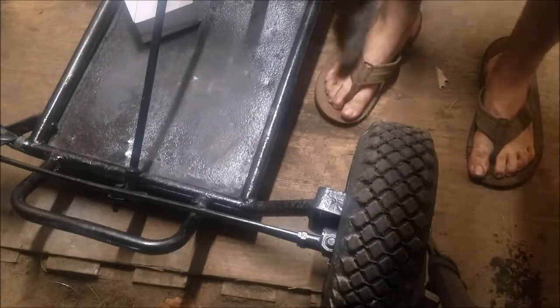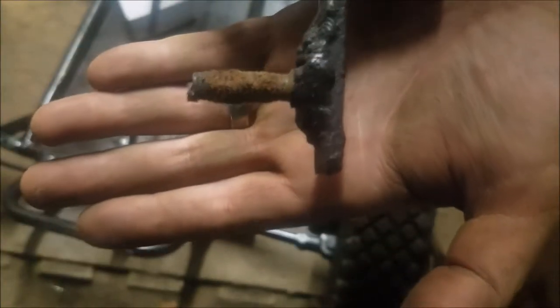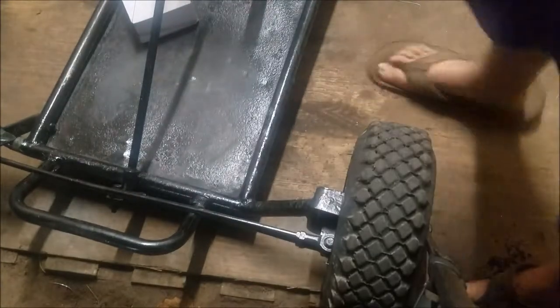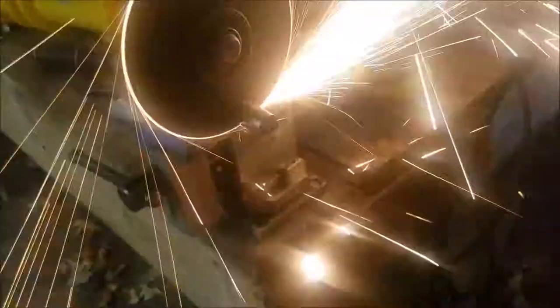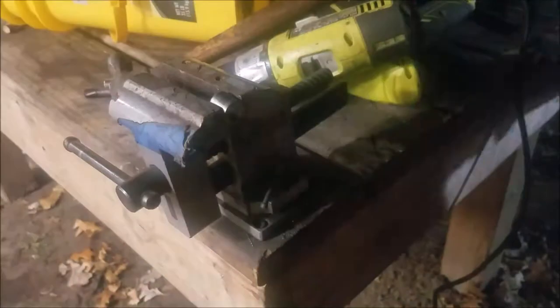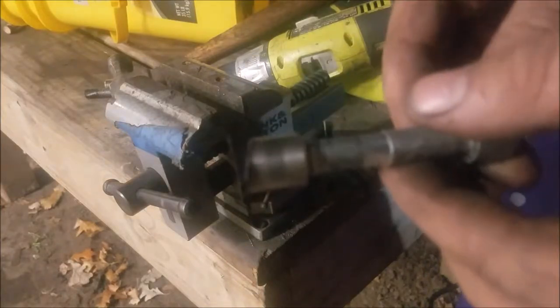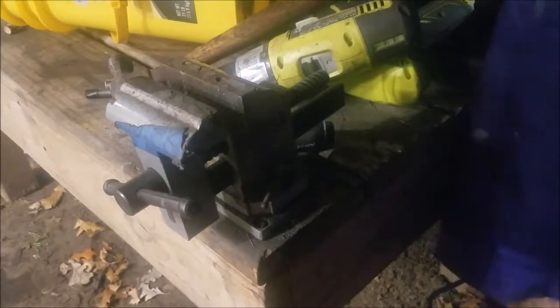Oh, my goodness, look at that. That's some quality. That's a nice, nice little straight cut there, I would say.